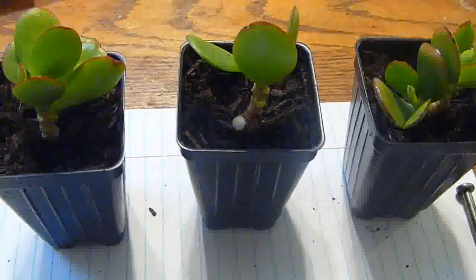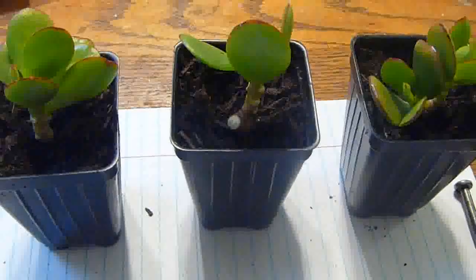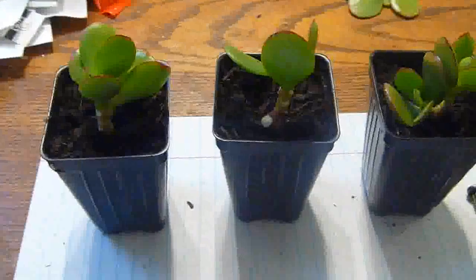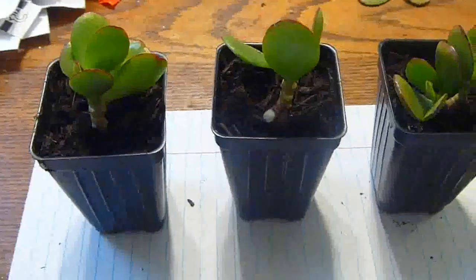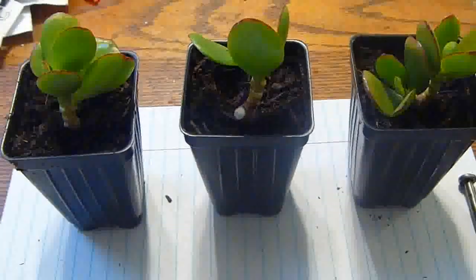Water it and let it dry out, then water it again. We'll see — probably if we see new growth, that means they're rooting. Plus it's springtime, so it's good.